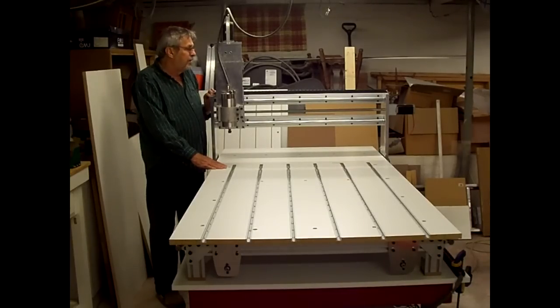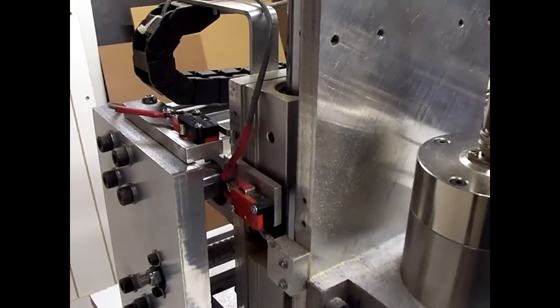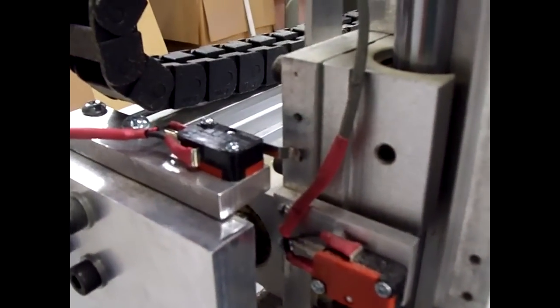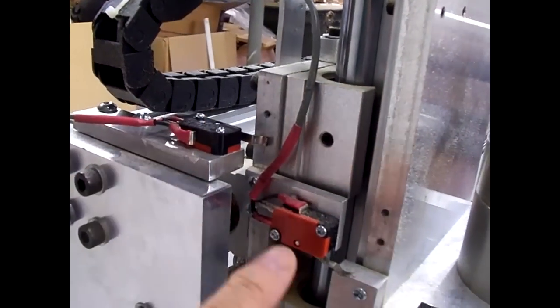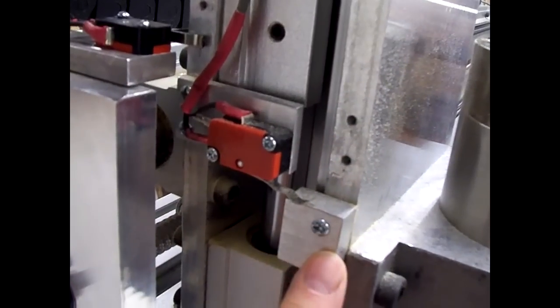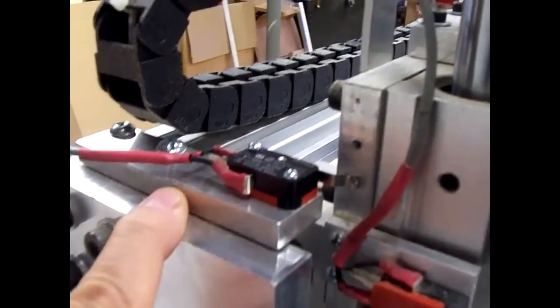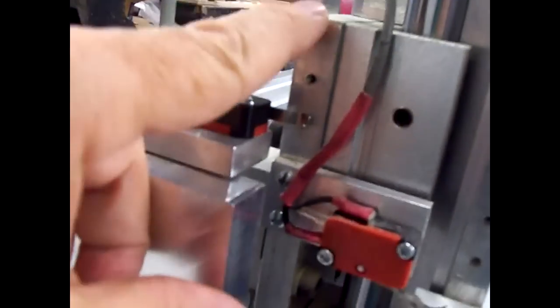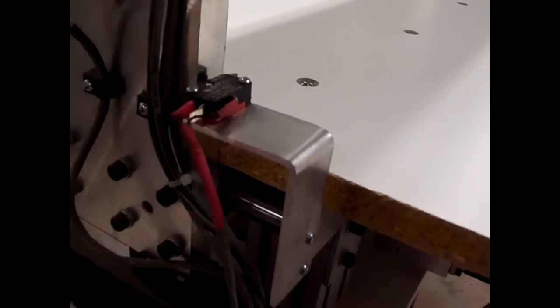Let's take a tour around and see all the finishing touches. We've got all the limit switches mounted for the homing of the machine. This one right here is for the X axis and this one here is for the Z axis. Had to mount it on a little aluminum plate and mount a block to trip it. Same thing here for the X axis — had to take an aluminum plate to mount it to. This is the existing plate that came with the machine that hits the trip switch. The Y axis limit switch is down here — had to make a bracket for that also.